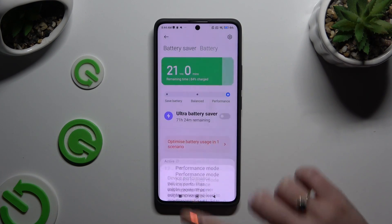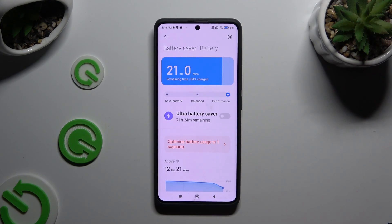So when I do that, as you can see, high performance is on. If you wish to switch it off, just click on balanced.